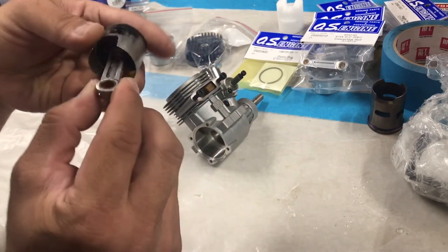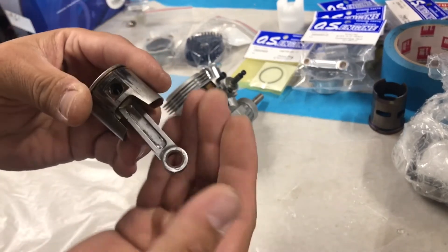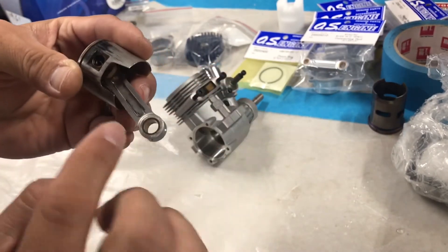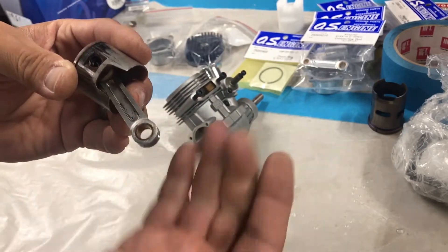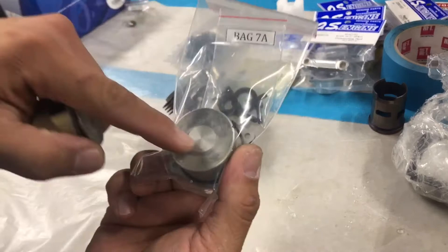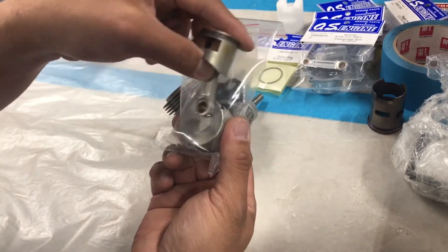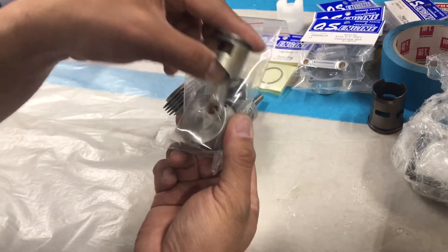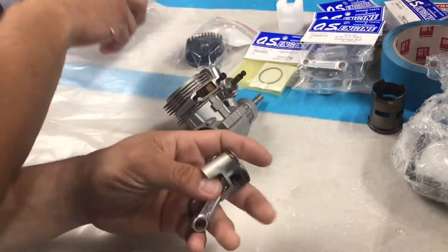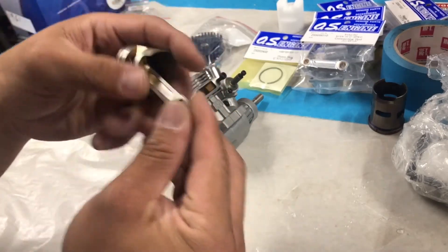On your connecting rod, you'll notice there'll be a little scarring on one side — that's because it actually hits the back plate. You'll see the same type of marring on there. It actually rubs on there ever so lightly when the motor is running.